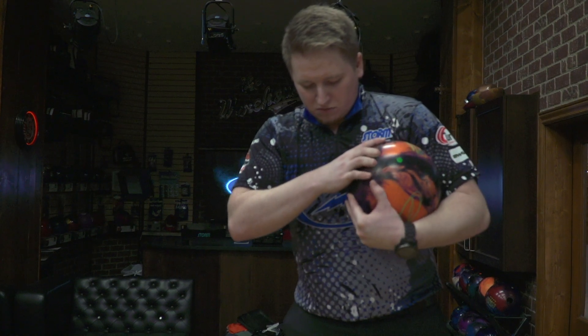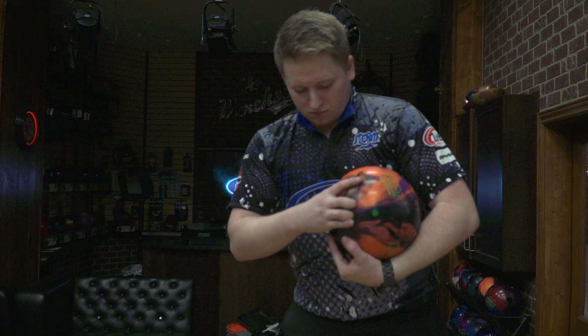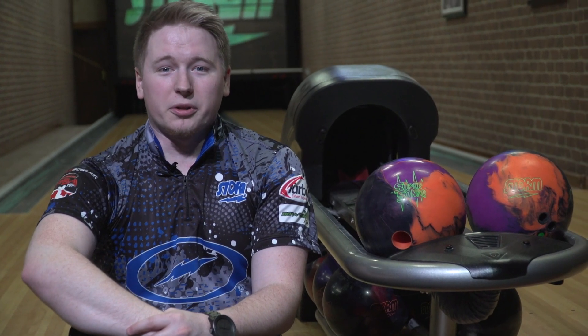My name is AJ Chapman. I've been bowling since I was two years old and this is my sixth year on Storm Staff. Today was the first time I heard about the Supersonic and found out about it. I definitely like the purple — the colors look great and I got to drill one today. I got to throw it a little bit.